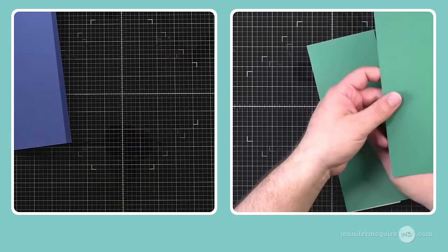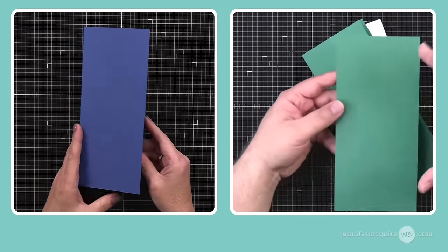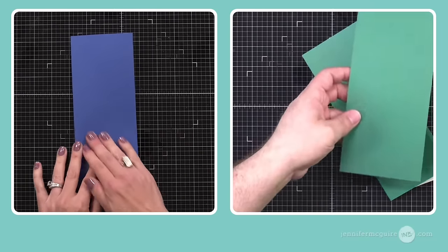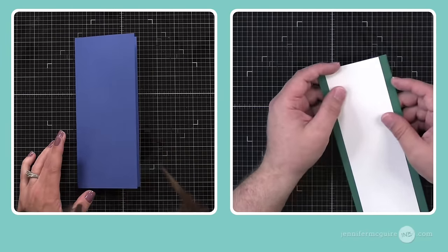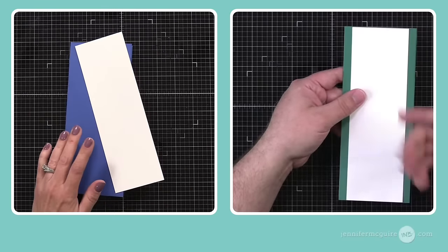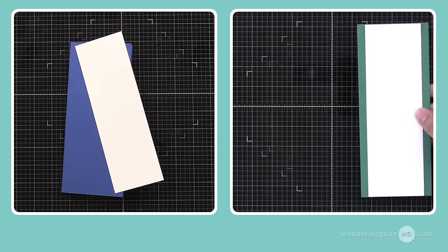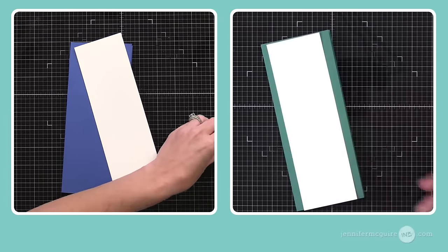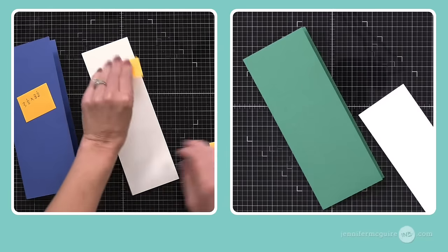I do this a lot because I know I'll use these strips either for stacked dimension behind a sentiment strip or to do a straight background. So now I have this panel that's left — it's about four inches wide. If you're doing an inlay panel on a traditional four and a quarter by five and a half card, you can also crop that down. Don't throw this scrap away — that's a nice chunk of paper right there. I also cut out a two and three quarters by eight and a half panel. I wanted to exaggerate how long this card is and have that crop on the white panel run the full length.